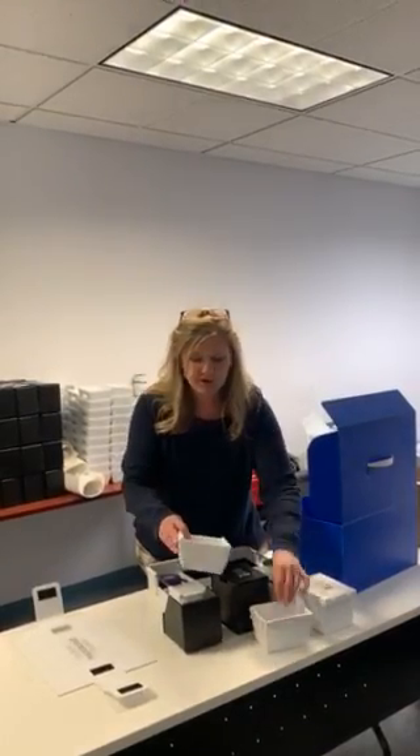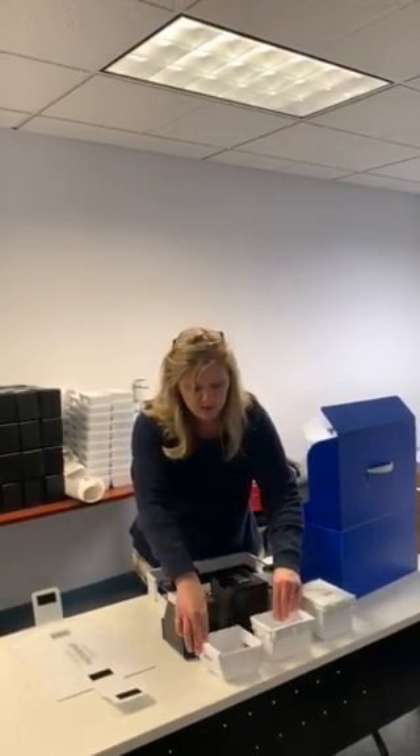Trays are very similar except there's no wire rim. They too can be straight wall or nestable, but the difference with a tray is there's no wire rim, so some of these can be shipped knocked down and shipped flat when they go out the door, so the customer can assemble when they receive. The tray does not have the wire; the tote does.